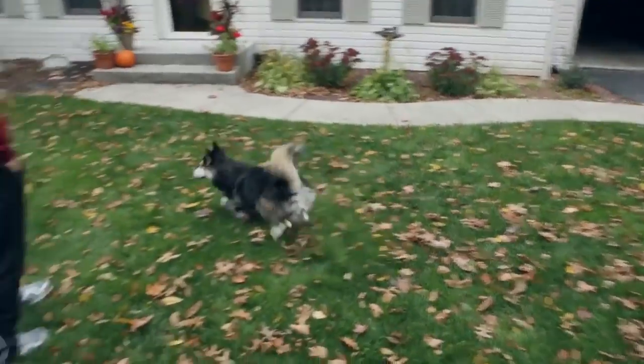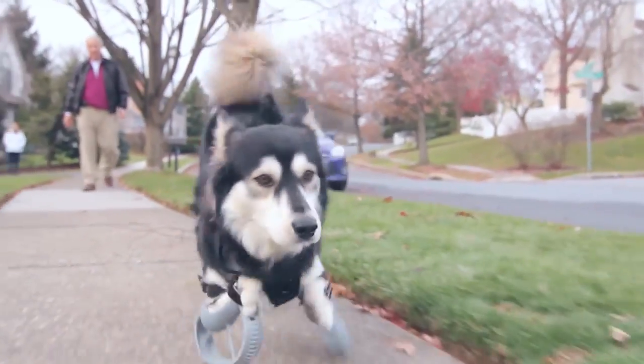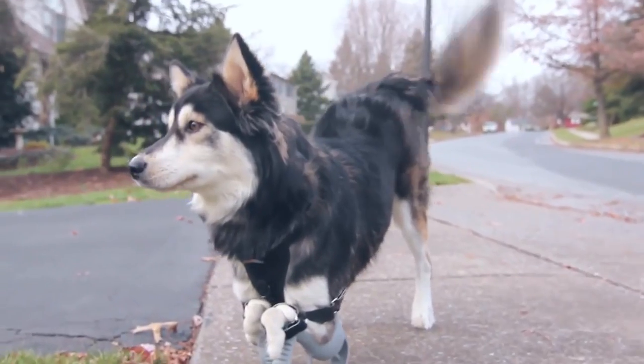I don't become impressed very quickly, but when I saw him sprinting like that it was amazing — I just couldn't believe it. The first time he was put on them and he took off running, he was just so happy. I was absolutely amazed at how well he did.